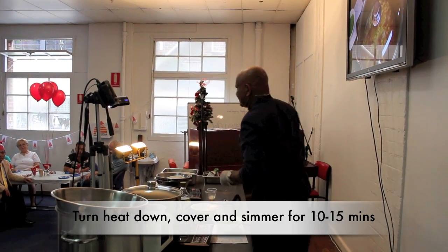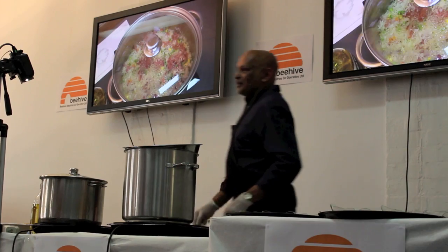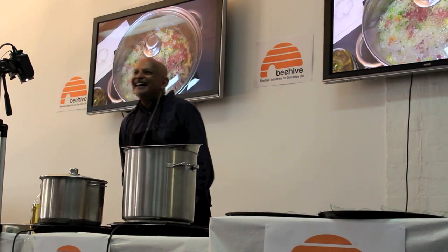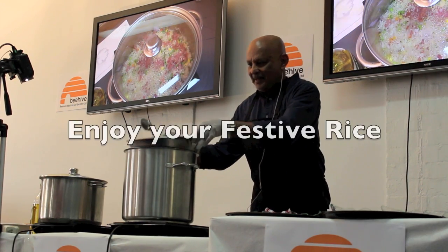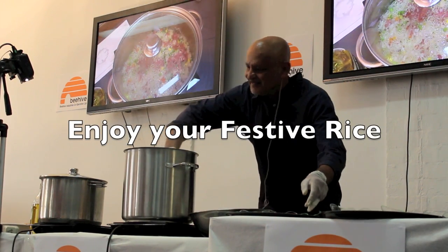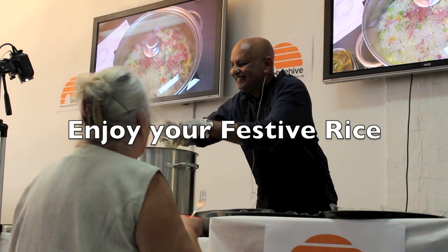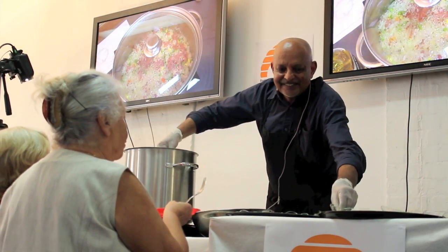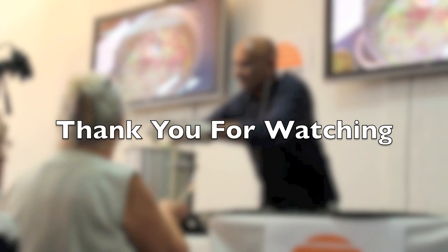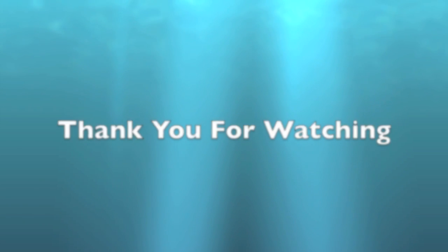Just give it 10 minutes and it should be very good. Okay everyone, who'd like to taste that? We're going to bring it over. I've got a mache. Thank you.